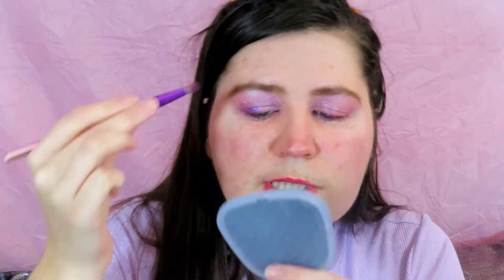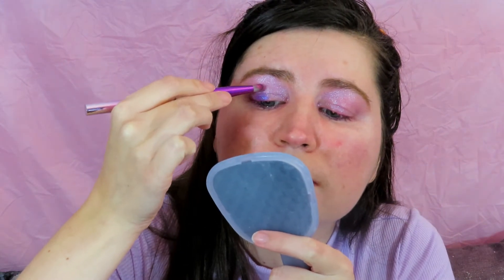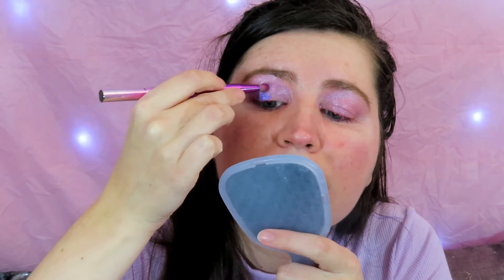I'm doing things so backwards with this look — normally crease and outer corner are matte, inner corner gets the shimmer. But now I'm doing shimmer, shimmer, matte. Who cares? What's the point in owning makeup and fun colors and glittery shades if you can't have fun with it? Does it not wash off at the end of the day?